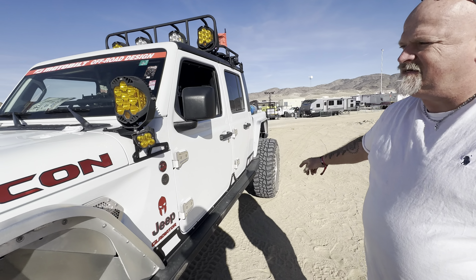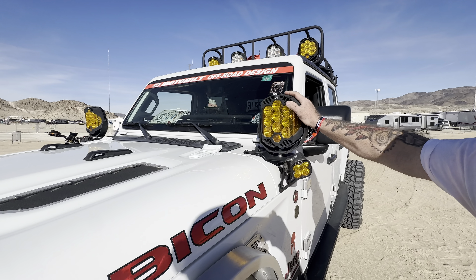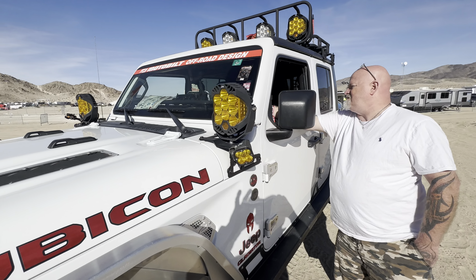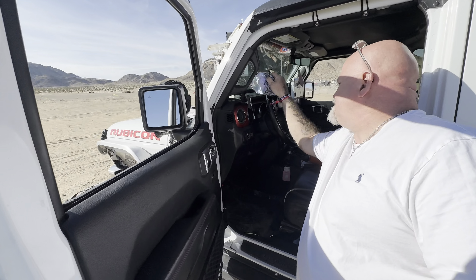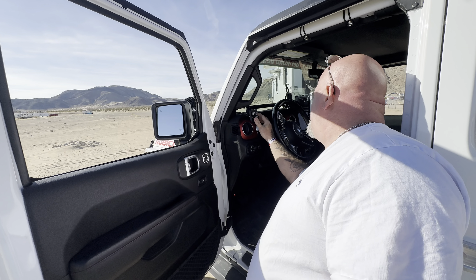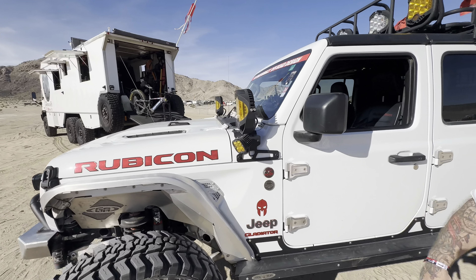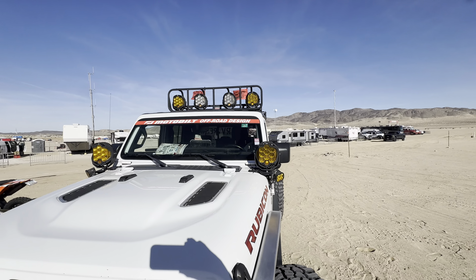I'd like to do that on the Humvee project. So you talked about axles while we're back here. We got the Dana 60s — yeah, they're the Ultra 60s. And then it's running RPM drag-link gear, the cross-link. And then both of these are anti-rock. The sway bars are anti-rock front and back.